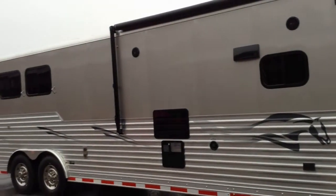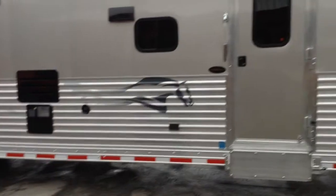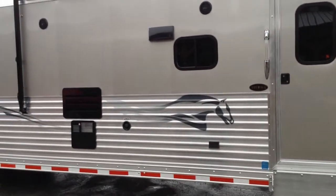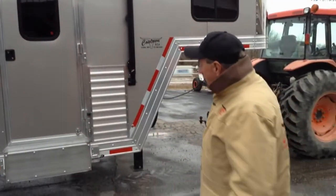You can see it has a 20-foot awning on it. All your appointments are on black in this particular trailer. 14-ply radial tires and stainless steel simulators.